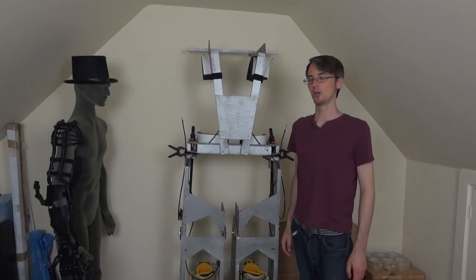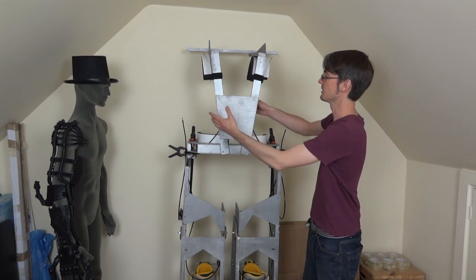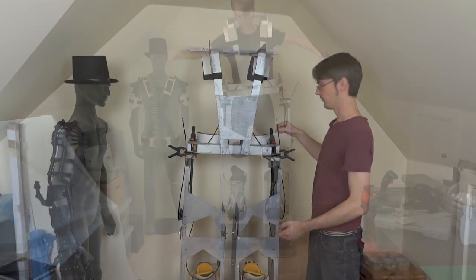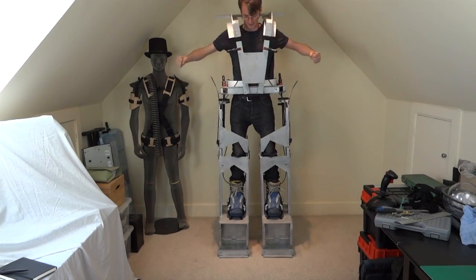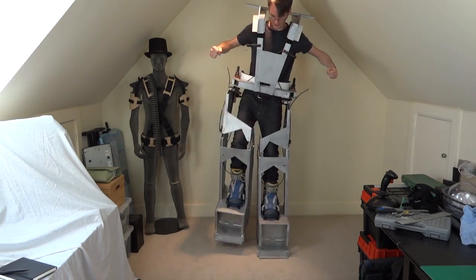Hello, it's James from xrobots.co.uk. This is part six of my giant Hulkbuster suit in progress. In the last part we put the latches on that hold this upright when there's no one in it, which are released with these cables. It's four cables that release the latches and also let me get my feet out when I'm standing in it, because I can't reach them to undo the straps.